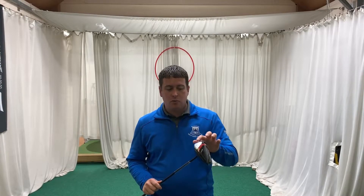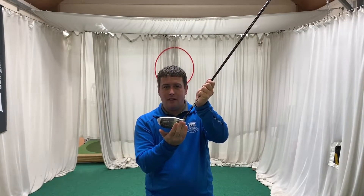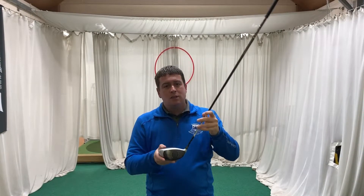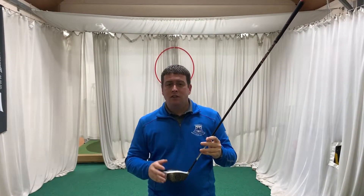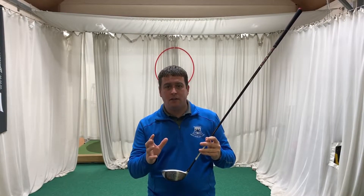They've also kept the twist face, so the top part of the toe is twisted back and the bottom part of the heel is twisted back as well. This is supposed to straighten those shots out, so your toey shots don't hook too much and your heel shots don't slice too much — keeping the ball on the fairway.